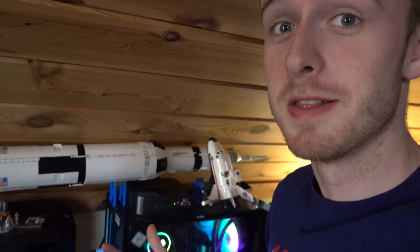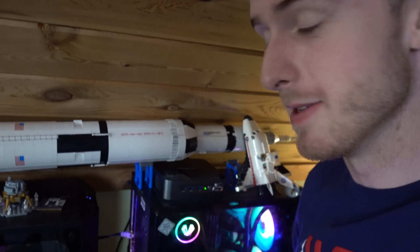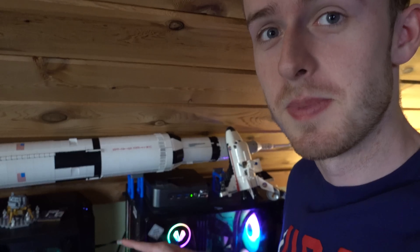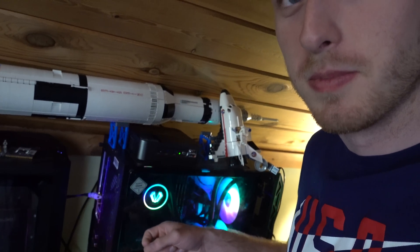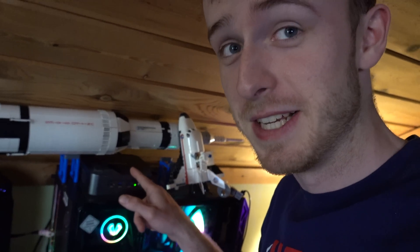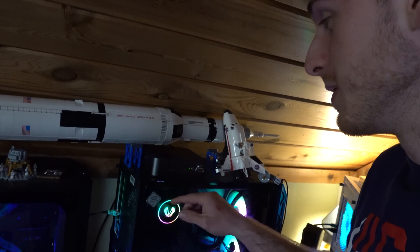So today we're checking out a Lego collection — actually, we're checking out a mini PC, because this PC apparently claims to be just as powerful as one of the big boys right here. This small little box claims to be just as powerful as one of the big machines.